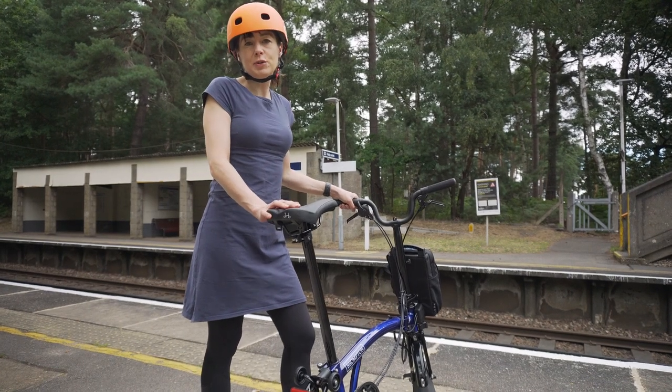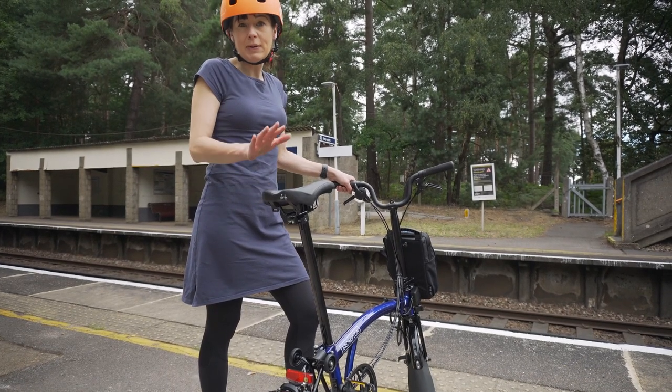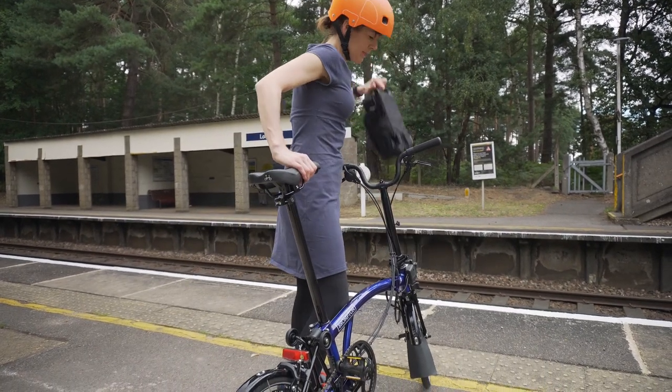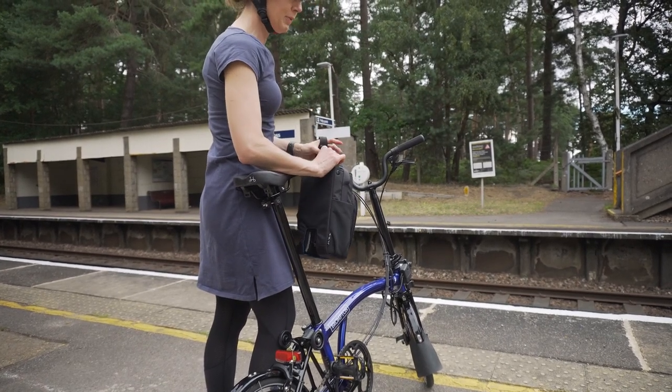For me, the advantage of the two-speed electric Brompton is it's slightly lighter than the six-speed — about 750 grams lighter — so I'll find it easier to carry up the stairs. Before I fold it I'm just going to take the battery off and pop it over my shoulder.